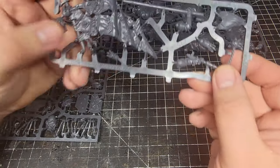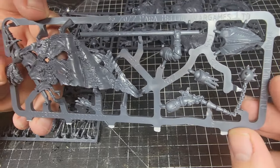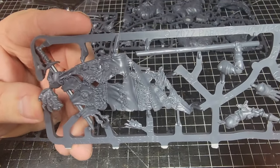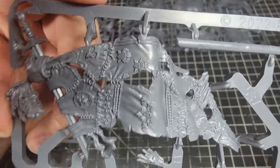Next up we have our command sprue. It's going to have your mace for your leader and then the banner, which I love already — tons of cool detail going on there.